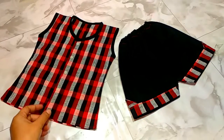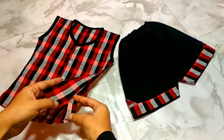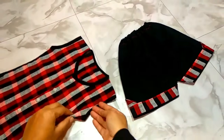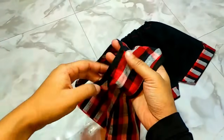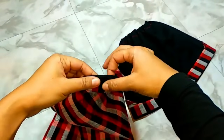Assalamualaikum. First of all, I will share my video — I will make this video very beautiful. There is a mask here. The video is pretty; we will cut this and cut this and cut this step by step.